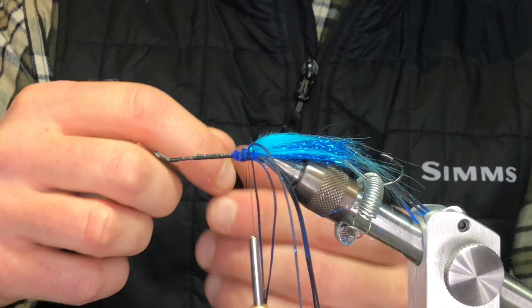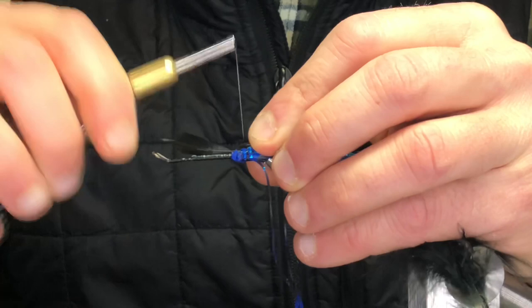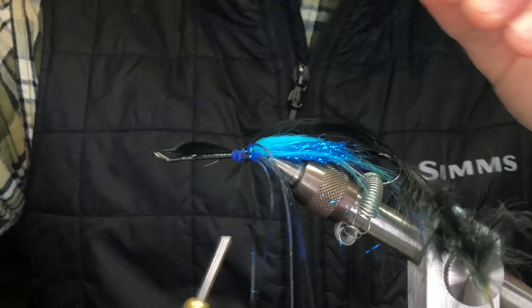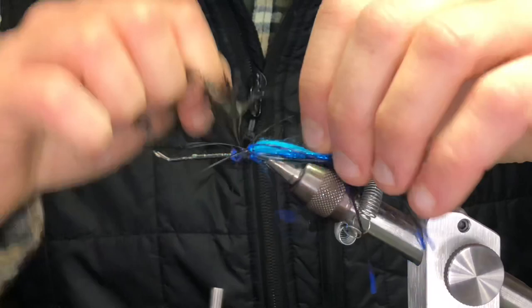Then we're going to put a little collar of black schlappen in front of it, just to hold it all back. We're going to palmer this — tie it in tip first. Schlappen is a really good feather to use for steelhead flies because it's very webby and you'll get a lot of movement out of it. It'll even add a little bit of weight when it gets wet — not as much as rabbit or marabou, but it will add a little.